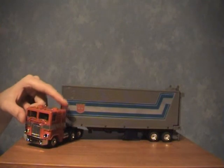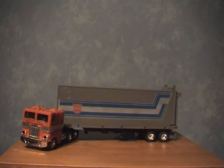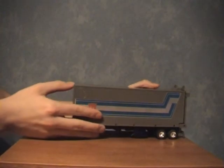As you can probably tell by the short smoke stacks — I'll show you later. So here we have Prime in his cab truck mode with his trailer. I'm just going to go straight into it; there's a lot of things to go into with this guy so I'm not going to take too much time.